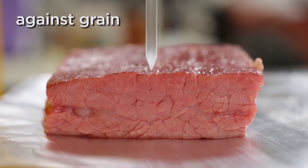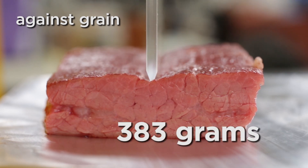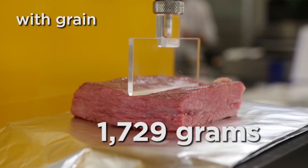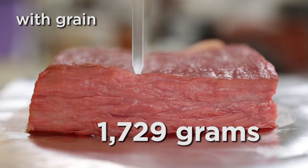We found that a slice of flank steak carved against the grain took on average 383 grams of force to bite 5 millimeters into the meat, while flank carved with the grain required an average of 1729 grams to travel the same distance. In other words, it took four times as much force for the machine to bite steak sliced with the grain versus sliced against. That's a huge difference.